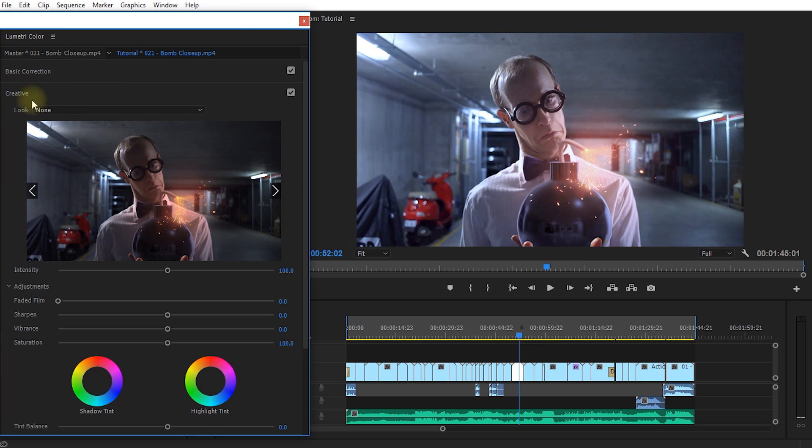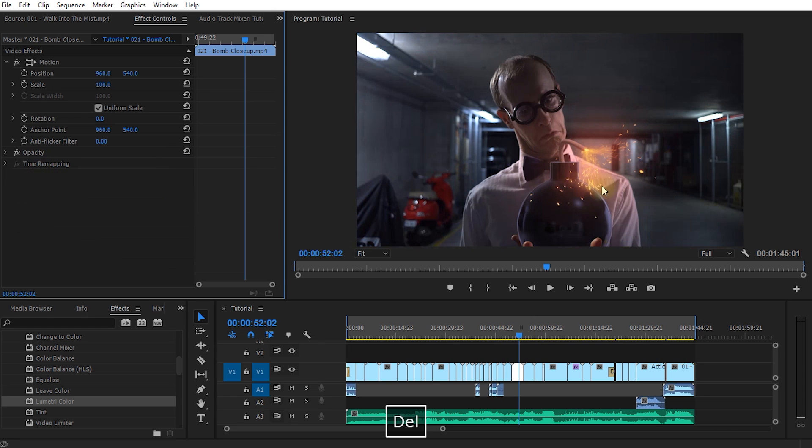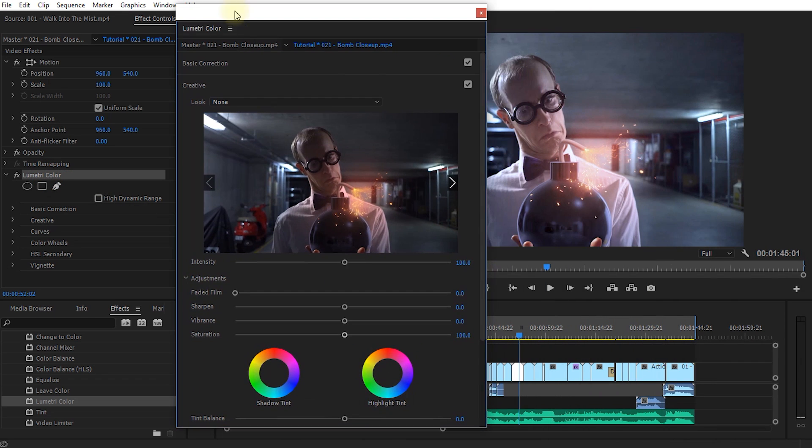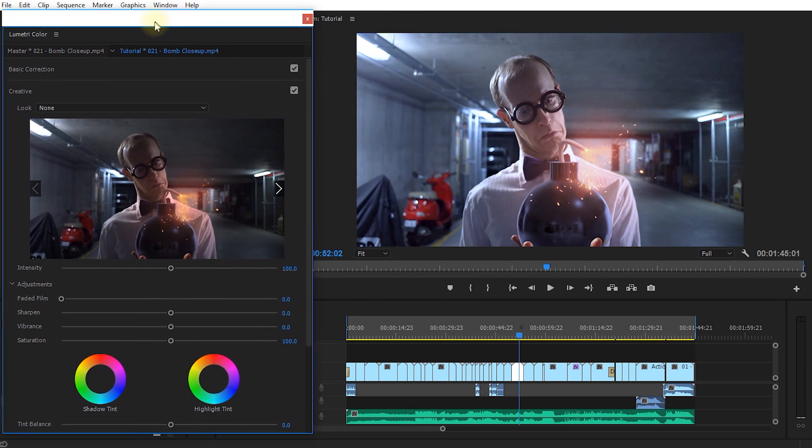Now one thing that happens as you start playing with Lumetri Color: Adobe Premiere Pro automatically applies a Lumetri Color effect to the clip under your cursor. If you were to delete this effect all of your color adjustments would go. So by making any changes in the Lumetri Color panel, Adobe automatically adds this Lumetri Color effect to the clip you're working with — it contains all of the settings and tweaks. That's a big benefit: I don't have to drag effects around and apply them manually.